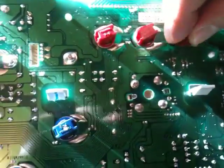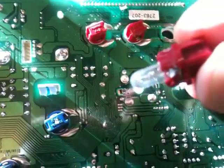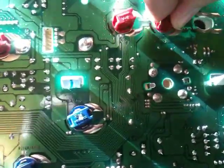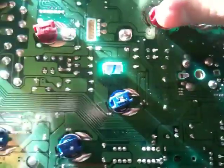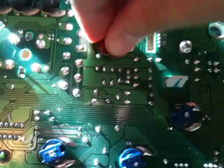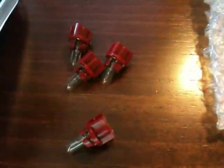Now simply take the red bulbs, twist them counterclockwise to get them out, and put the new ones in clockwise to put them back in. This was a recommended step on the website, so I decided to buy the light bulbs since they're relatively cheap and swap them out.